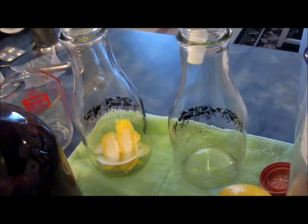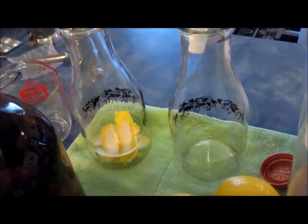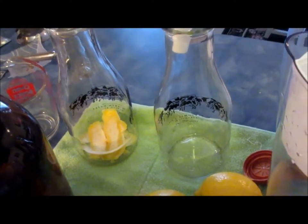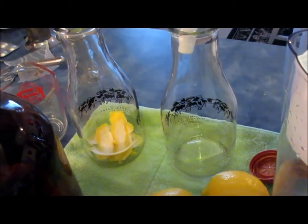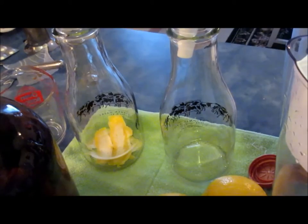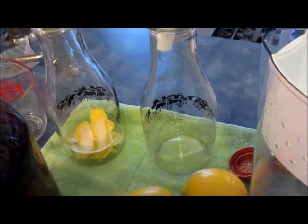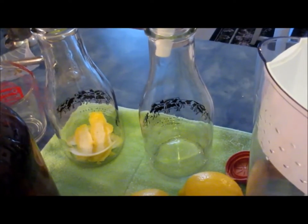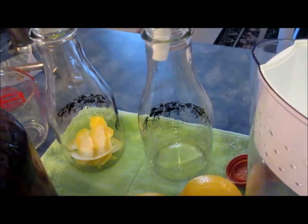At that point in time, I'm going to run it through a filter to get rid of the peels obviously and any other suspended solids. I will then simply take that lemon-alcohol mixture and proof it down by the addition of some simple syrup, which I will make by adding equal parts water and sugar and bringing to a boil on the stovetop. That combination of the lemon alcohol and simple syrup gives me my Limoncello.